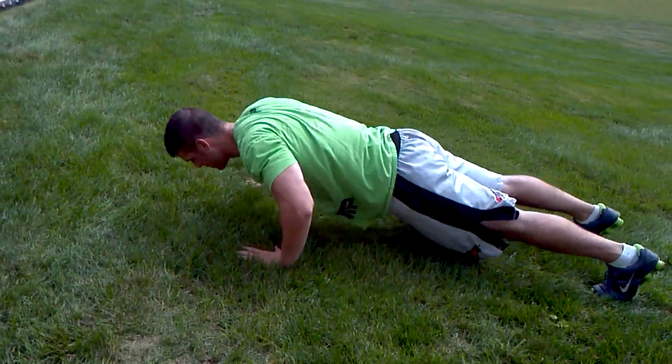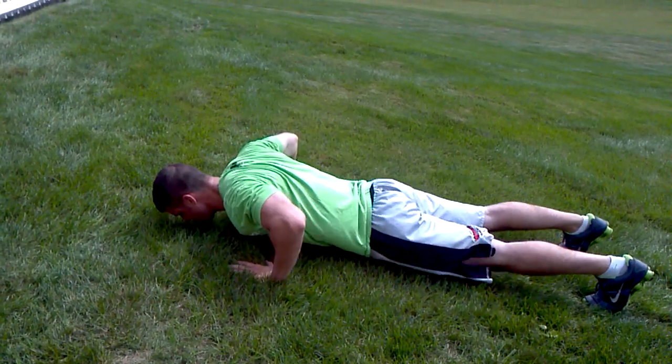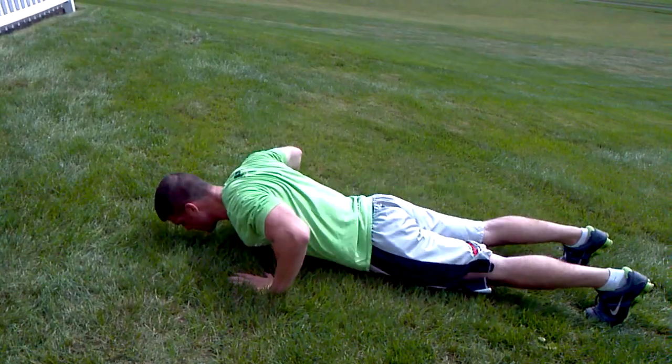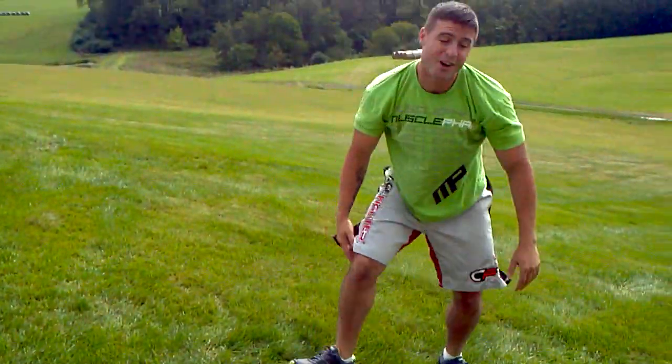So we'll do like 15 pushups at the top, and we'll jog down the hill and I'll be right back.